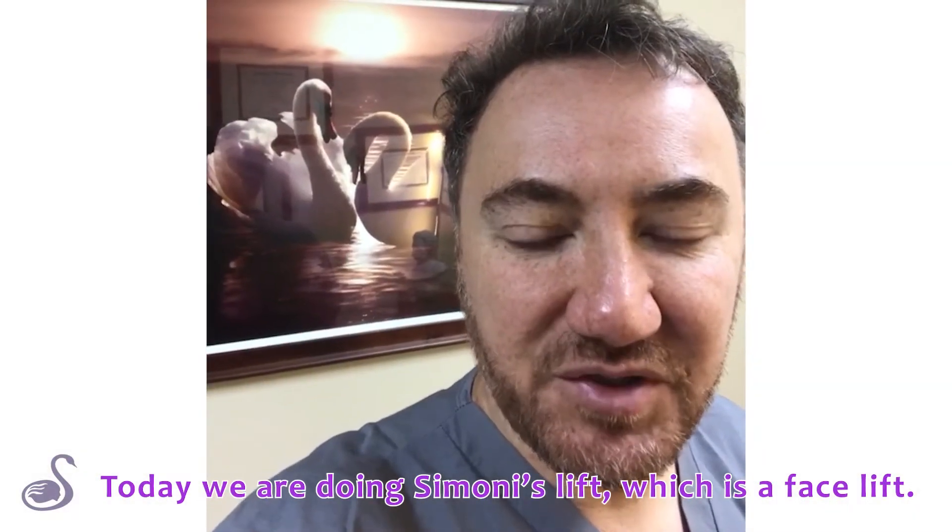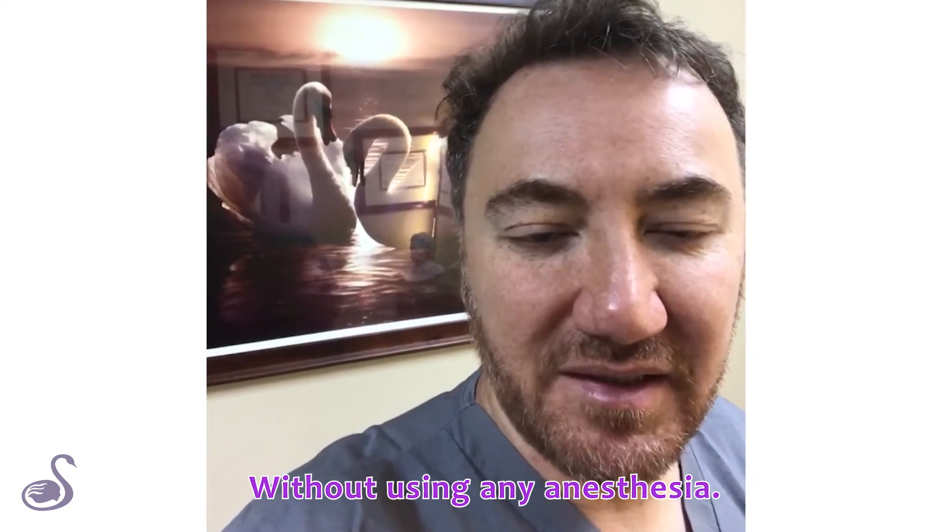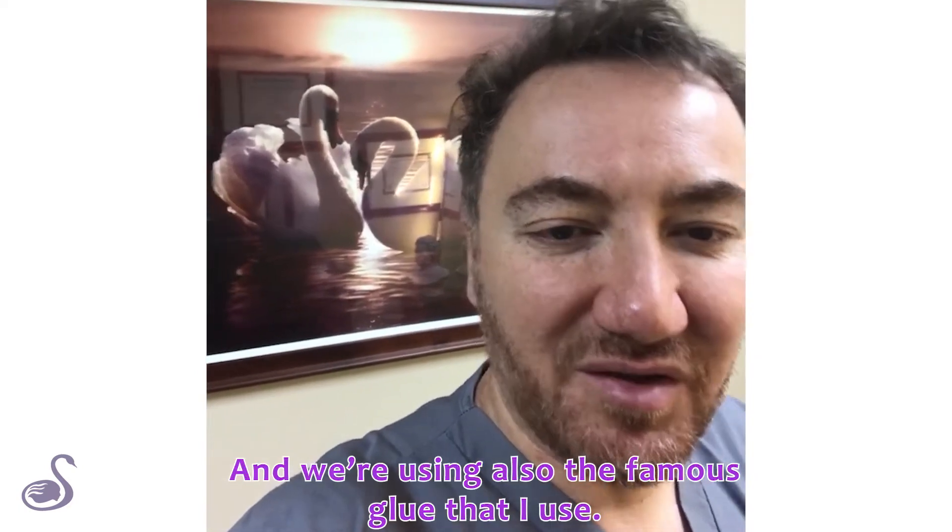Today we are doing the Simone lift, which is a facelift without using any anesthesia and also using the famous glue that I use.